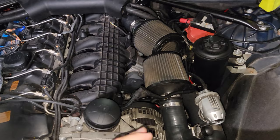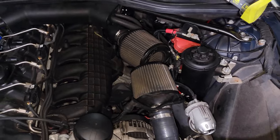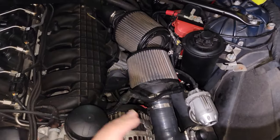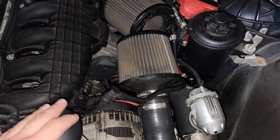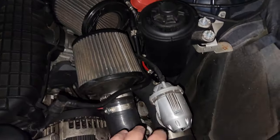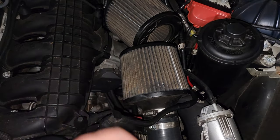If you have factory location inlets with dual cone intakes, this process is a little easier. If you have a factory air box, you'll need to remove that first. We're going to be removing these filters and leaving the intakes in place since they won't be in the way — just the filters will. Once the filters are out of the way, we'll remove the charge pipe. I'm just going to use a flathead screwdriver to pull the filters out of the inlets.